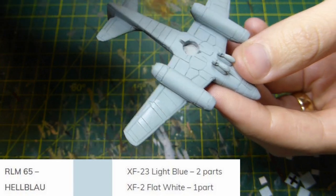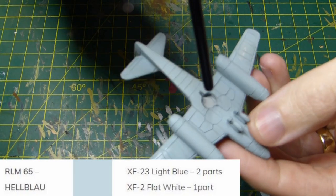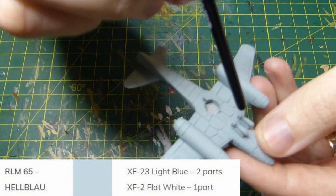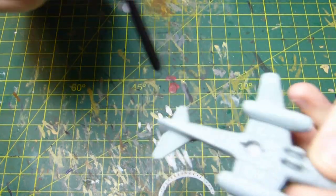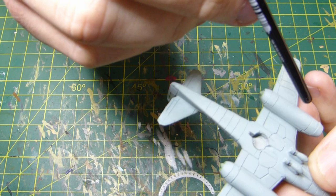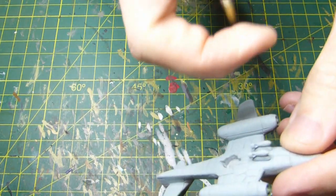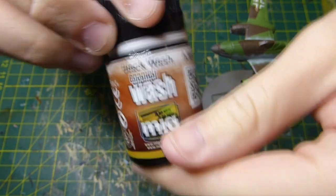Then I'm going to spray the bottom using the same techniques. The bottom colour is RLM65, which is two parts XF23 and one part white. After that I'm going to put a semi-gloss or gloss coat over the model so I can wash it.